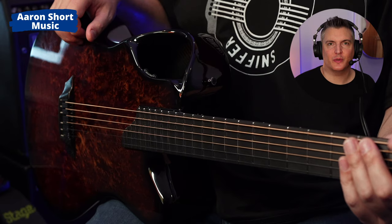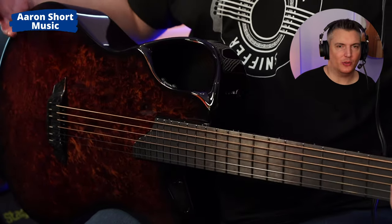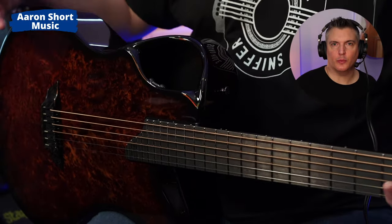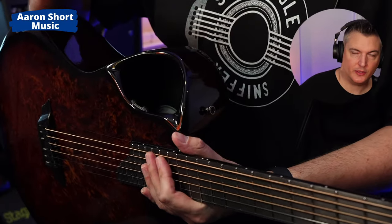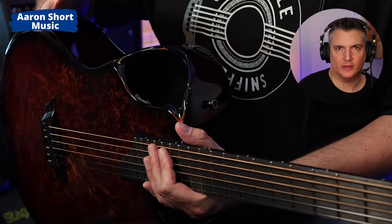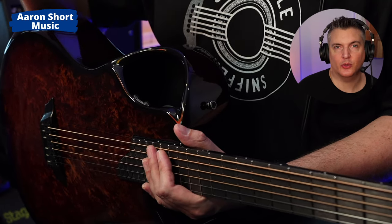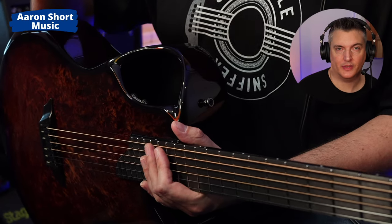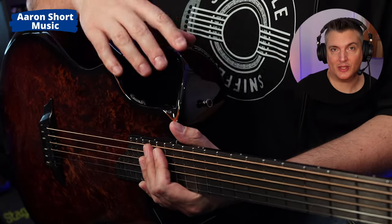Hi there, my name is Aaron Short and welcome to my YouTube channel. Today I'm checking out the Emerald X20 guitar. We've been talking about these on my channel for a while and I finally got my hands on one. I want to give you a brief but concise overview of what I think. Now that Rainsong are closing their doors, I am looking for other carbon fiber guitars to recommend, and this is the one people keep telling me to check out.